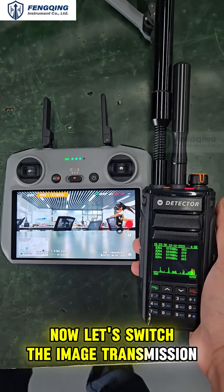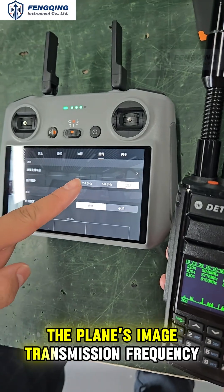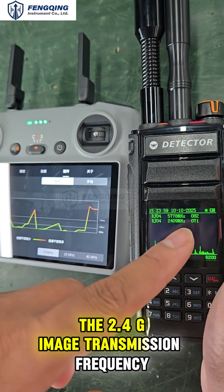Now let's switch the image transmission frequency of the aircraft. We chose 2.4 GHz as the plane's image transmission frequency. Now you can see that the device has detected the 2.4 GHz image transmission frequency.